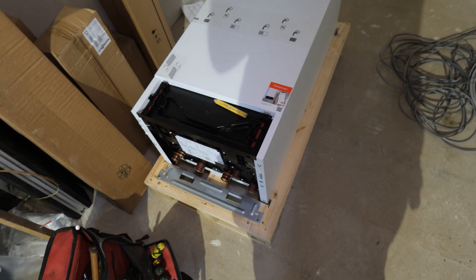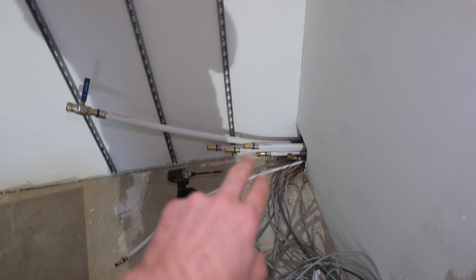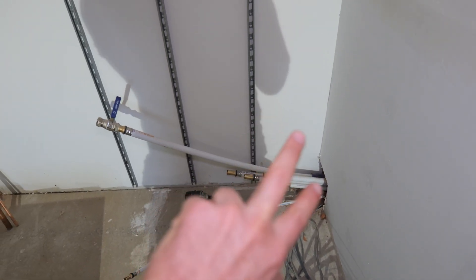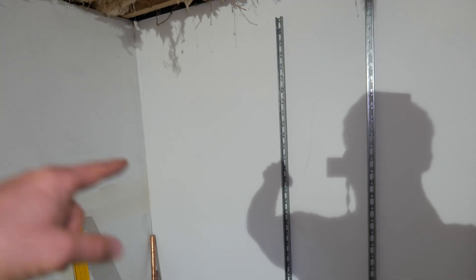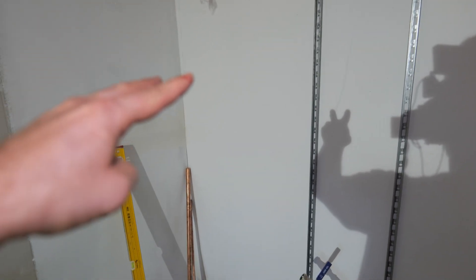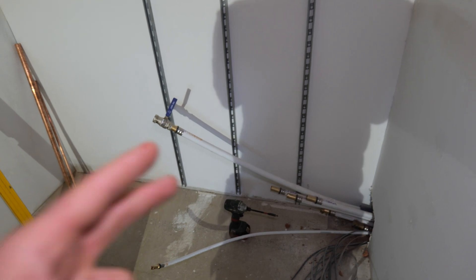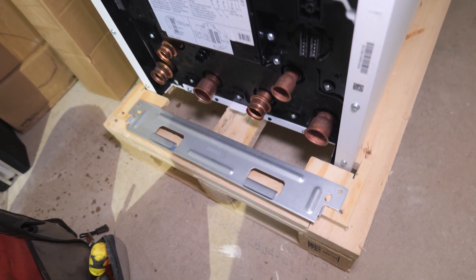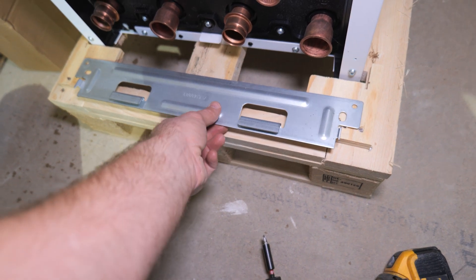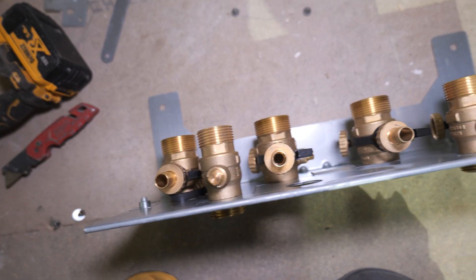The majority of the pipework is going into this unit so we need to get it set up first. Our plan is all the MLCP comes in down here and we'll run the flow and returns from the cylinder and underfloor heating along the bottom straight into the unit. The flow and return to the air source heat pump will bust straight through the wall. The cylinder hasn't arrived yet so we'll come to that later. When hanging this internal unit, note that the actual mounting bracket is screwed to the pallet — make sure you don't throw the pallet away with the bracket.